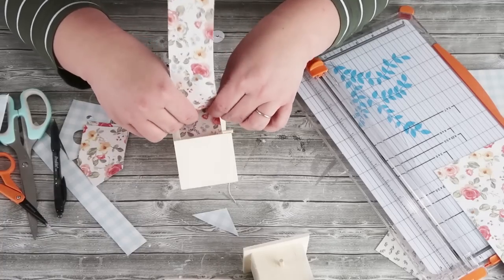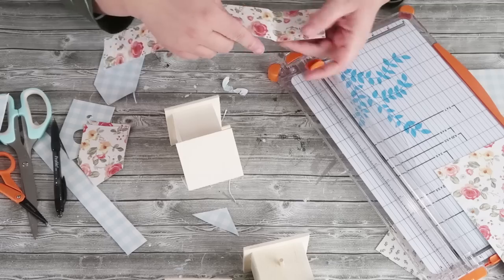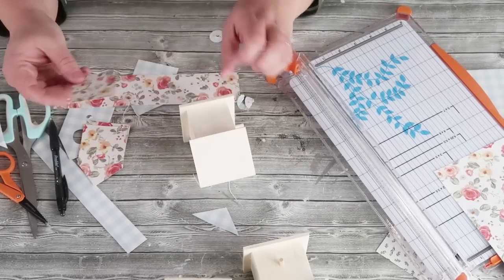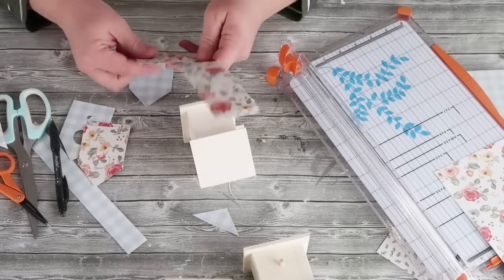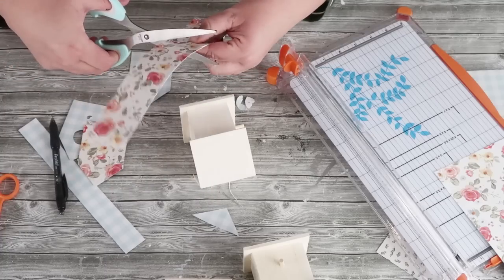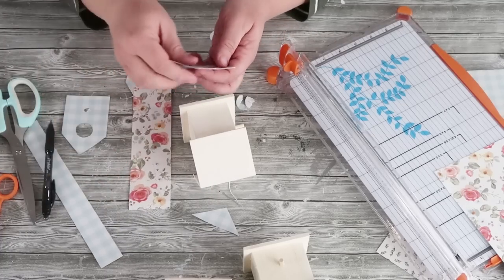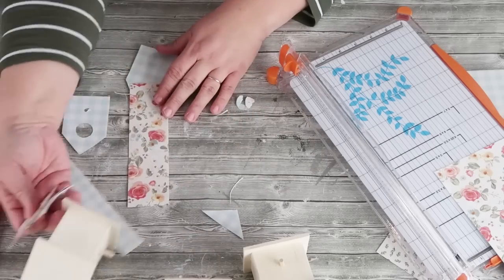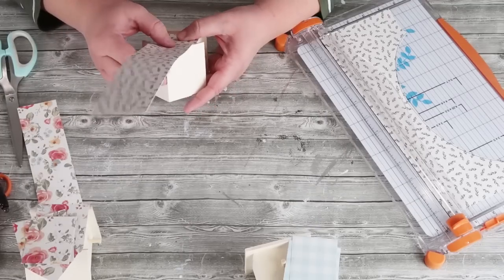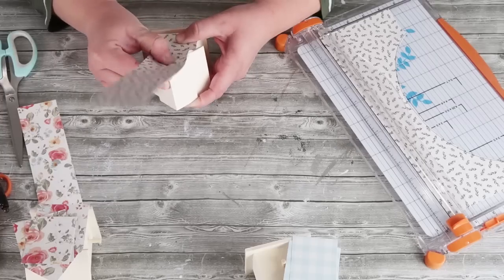Now we're going to take the paper and do that same trick where we figure out how wide it is. We're going to come in up underneath the roof line and crease down at the floor, and that's going to let you get the size inside there perfectly. If you have any hangover and it's not fitting quite right, you can just keep trimming it down with your scissors until you get the right size. Now I'm going to show you how to do this roof line where it's a little more complicated — but again, it's just following the same steps. Start at the footing of the house where the floor is.